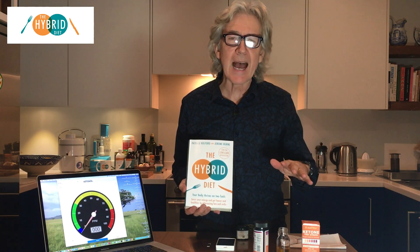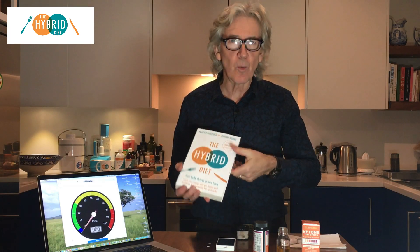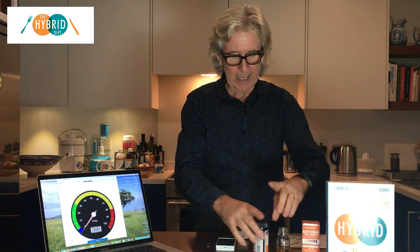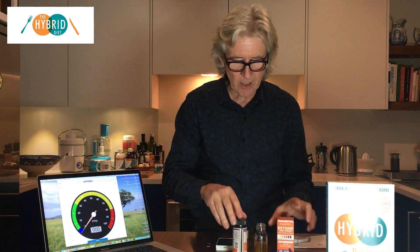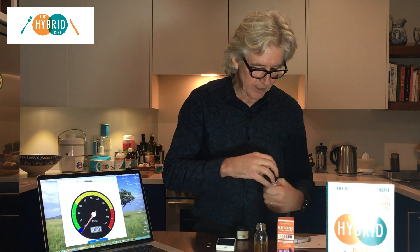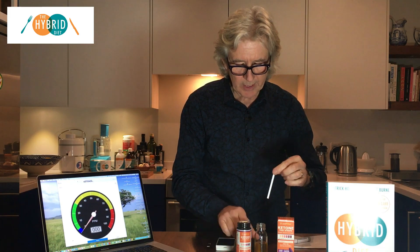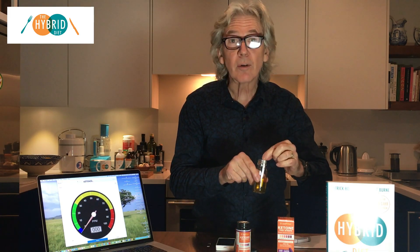I want to show you how to biohack, because as your ketones go up and your glucose goes down, your weight goes down. The first method is with urine. You can buy these keto strips — they're very inexpensive. Basically, you take a strip and put it into the urine.